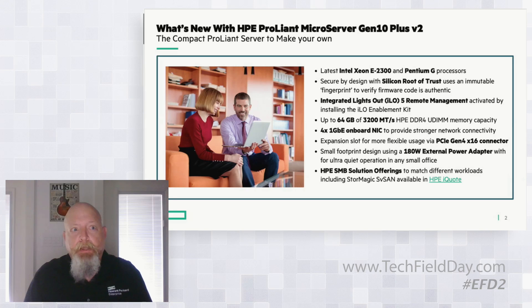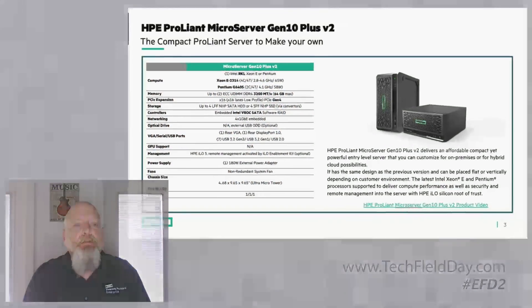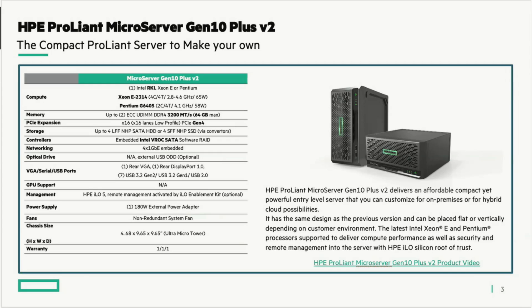Every one of our SMB solutions that we publish is validated — we have a team that runs those solutions through the processes and makes sure they do what we say they're going to do. On the specs side, we don't require a hardware RAID because we have the Intel embedded vROC SATA RAID. We are using SATA drives; the Microserver only supports SATA non-hot-plug drives, which is one of the features of this particular server.